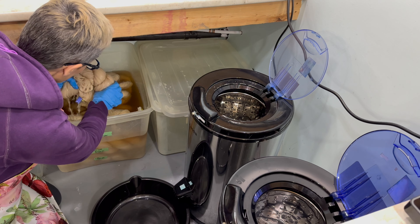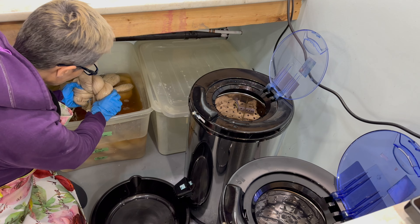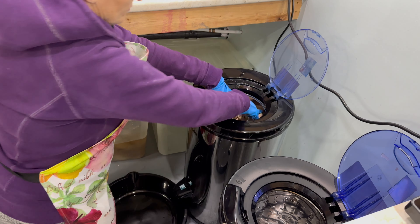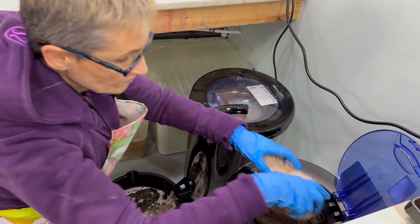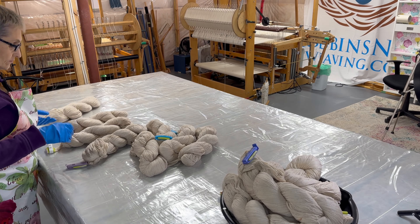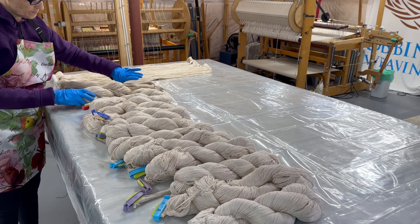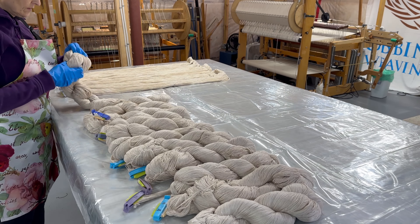Then I pop it in a soda ash bath — I have a big bin of soda ash that's already pre-mixed and ready to go at all times. In this particular case I let it sit overnight, but really only 15 to 20 minutes is needed. Then I take it out and spin it through my spinner to get out a good amount of the soda ash water — I don't want it perfectly dry but I don't want it dripping wet either. I carefully lay it out on my table in order; the chip clips are all numbered one through 15, because when I dye it I want to put it on my loom in that exact same order.